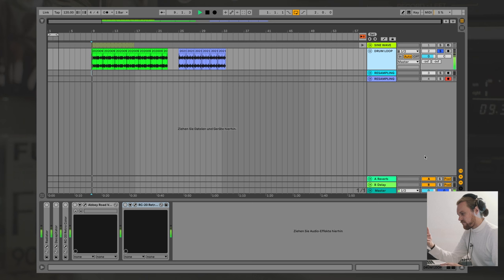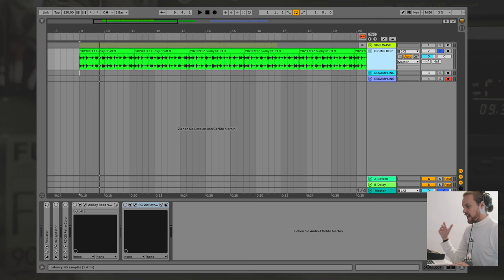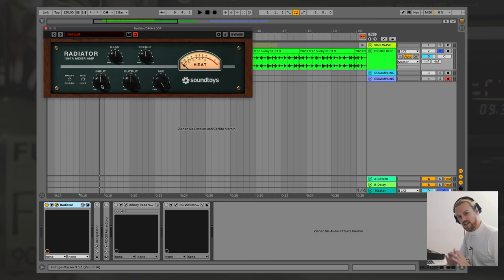What helps a lot is to actually think about, if you hear a sound on a record that you like, what journey did that sound actually go through until it landed on that record? If it was a 90s trip-hop track, it would likely have been a breakbeat sample from the 70s. Once that went through a microphone, it would likely have gone into a microphone preamp — for which I'm going to use this Radiator here by Soundtoys, all of which is really lovely — which is going to just add some tiny tiny saturation here once I turn up the input.